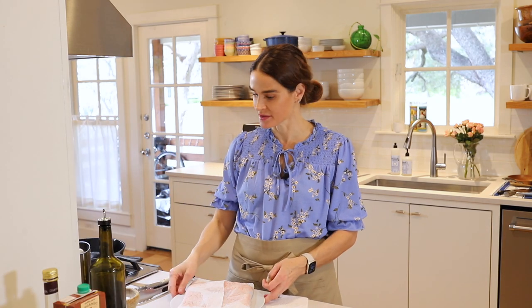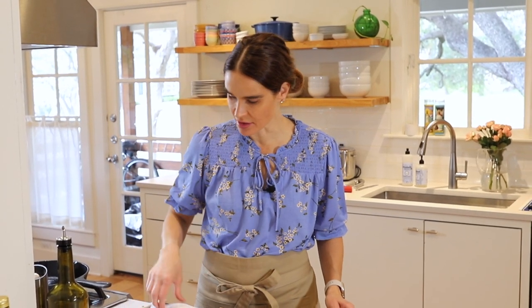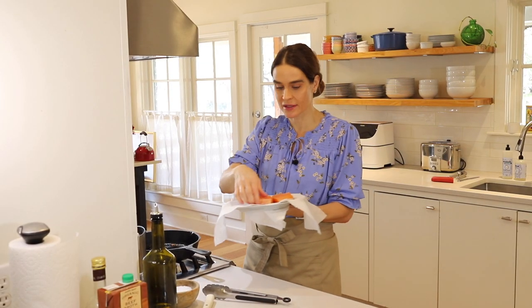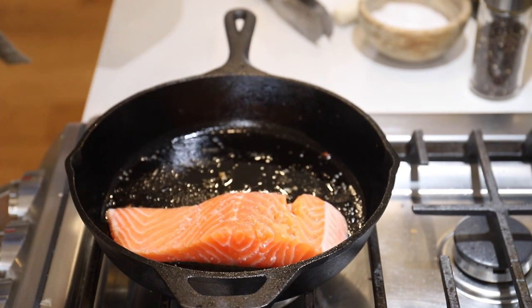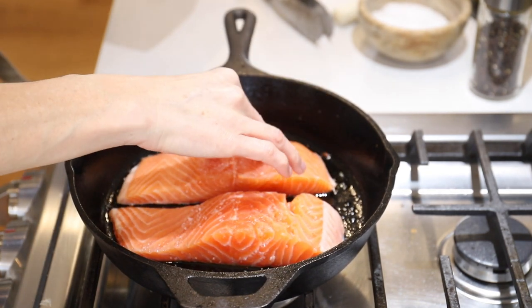Now we're going to let this simmer for about 25 to 30 minutes or until the lentils and the vegetables are soft. Now that the lentils are cooking, we're going to start the salmon. For that, I have a cast iron skillet here — it is not heated, it's a cold skillet. We'll just season our salmon with a little salt, then place it in the cast iron skillet with a little bit of oil in the bottom. Setting it in a fairly cold skillet will allow the skin to crisp up really nicely.